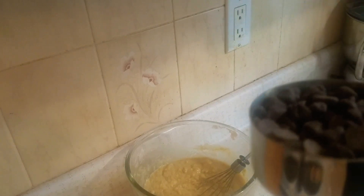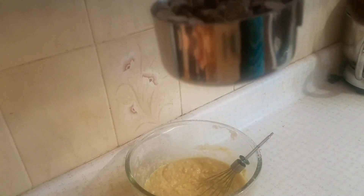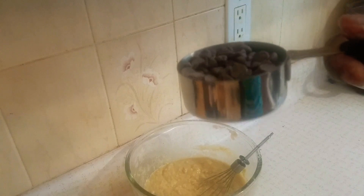Add half of the chocolate chips into the mixture, then the other half on top.